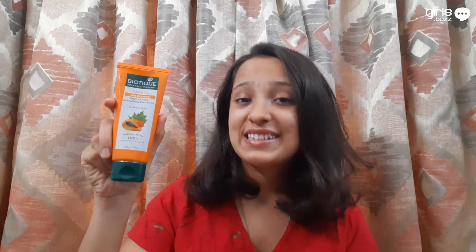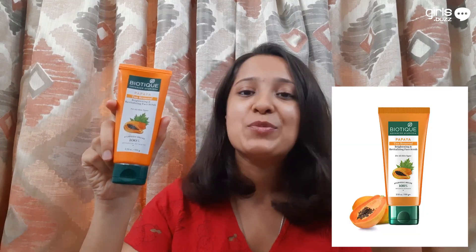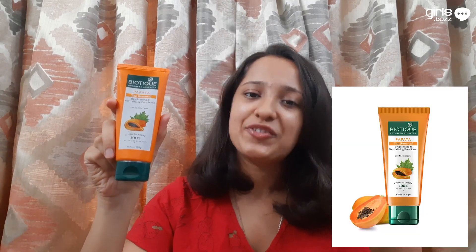Now moving on to scrubbing. The product we are using is this Biotique Papaya Tan Removal Brightening and Revitalizing Face Scrub. I got this 100 gram packet for 126 rupees. This revitalizing tan removal scrub is blended with pure papaya fruit. It dissolves dead surface cells and unclogs all your clogged pore openings, smoothing the way for clear skin to surface.